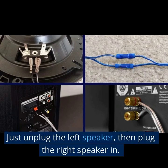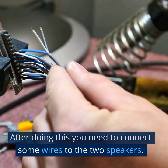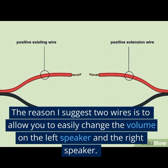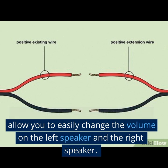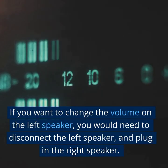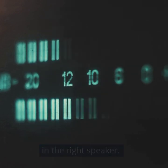Just unplug the left speaker, then plug the right speaker in. After doing this, you need to connect some wires to the two speakers. The reason to use two wires is to allow you to easily change the volume on the left speaker and the right speaker. If you want to change the volume on the left speaker, you would need to disconnect the left speaker and plug in the right speaker.